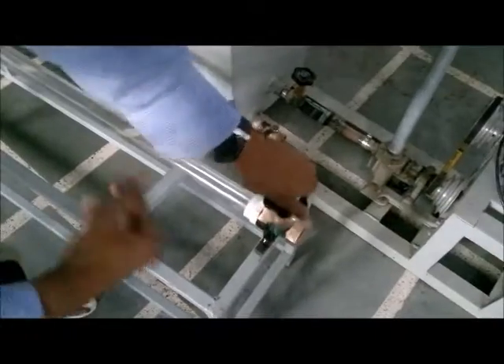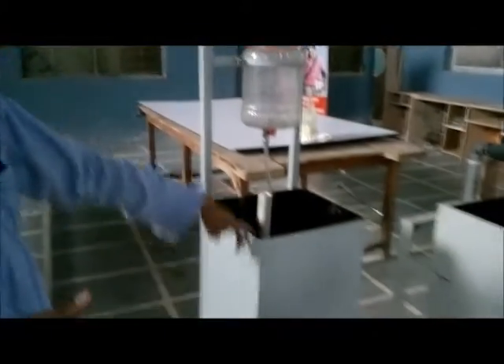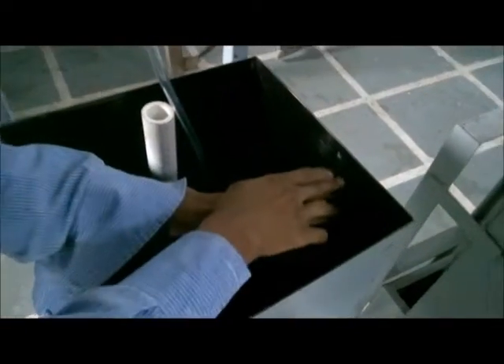One important principle — a thumb rule — we have to follow is that we have to maintain a constant head. If we are maintaining a certain height, then throughout the experiment we are supposed to maintain that same height.